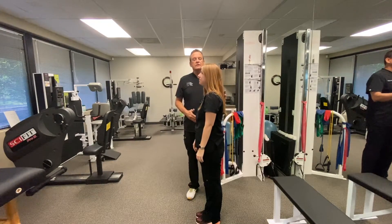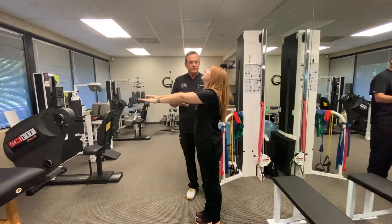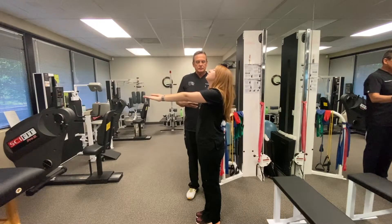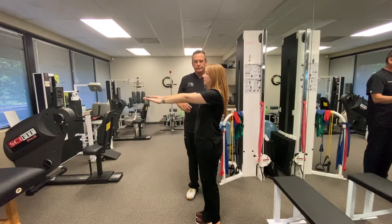And then the next thing you do is have them extend their head and close their eyes. And if there's a sway, this is an indicator for vestibular dysfunction. I'll see you later, thank you.